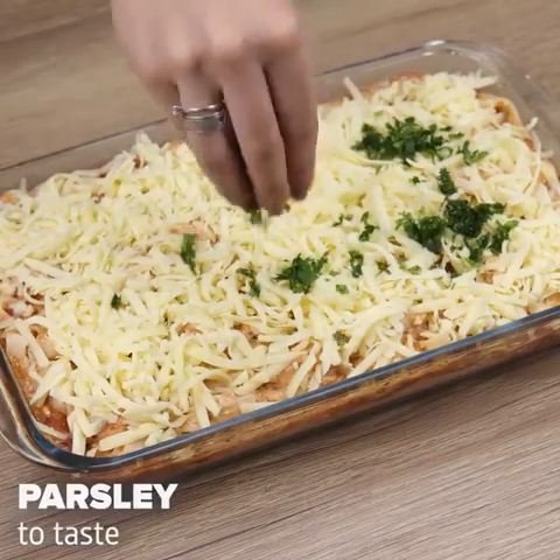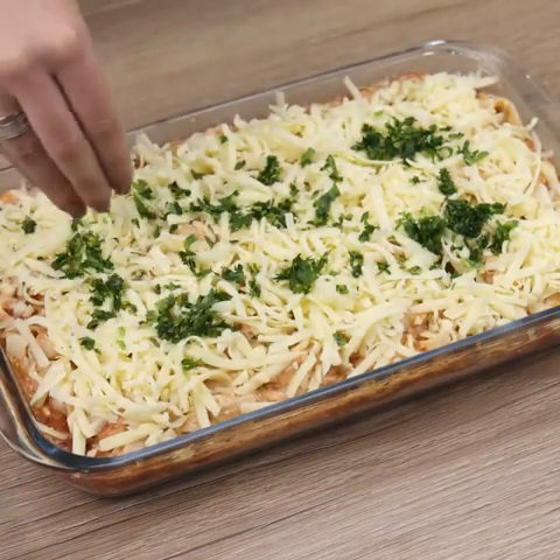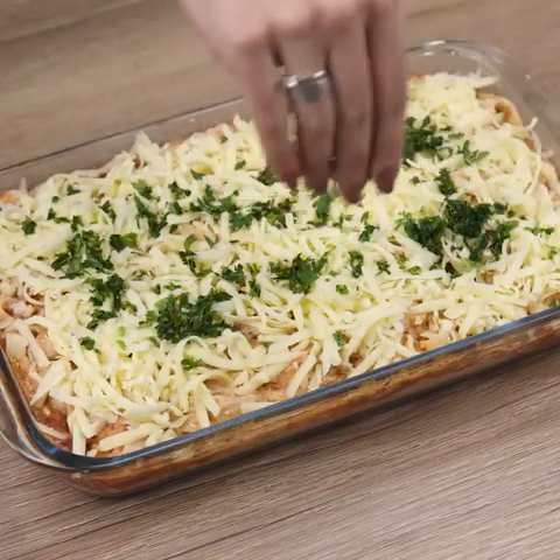I'll add parsley to taste. The parsley adds a special touch to our recipe — tell me how you like to use it in your recipes.